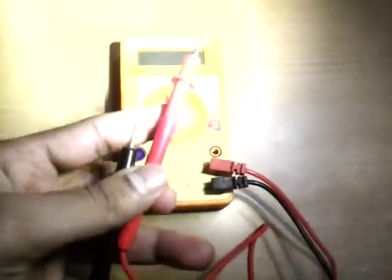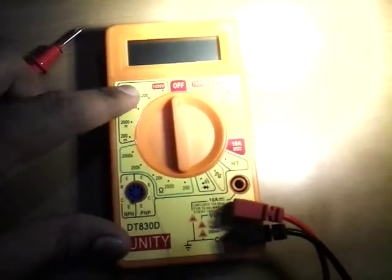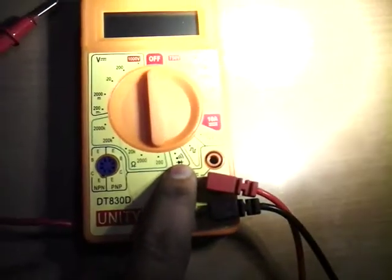On the other side of the dial, here is the AC voltage setting, this side is DC voltage, and this one is for the continuity tester.